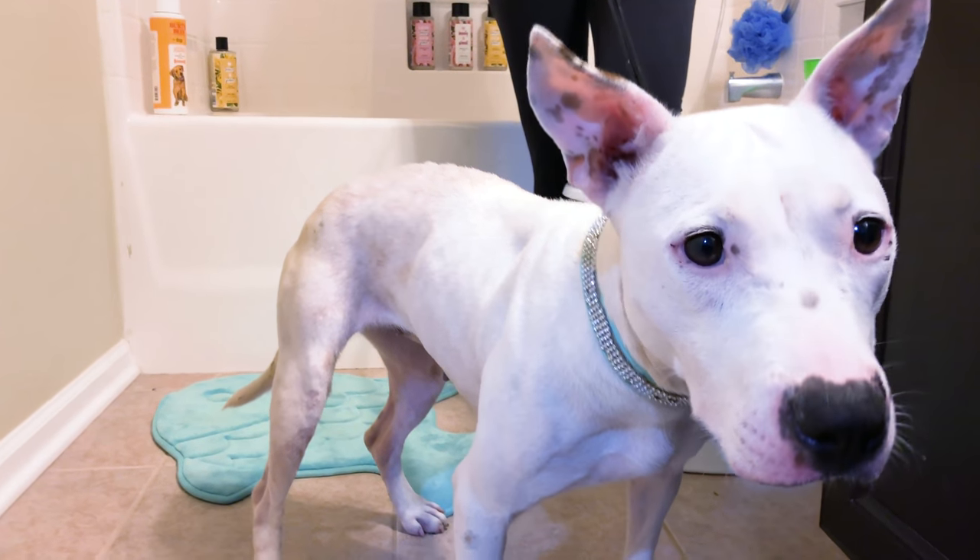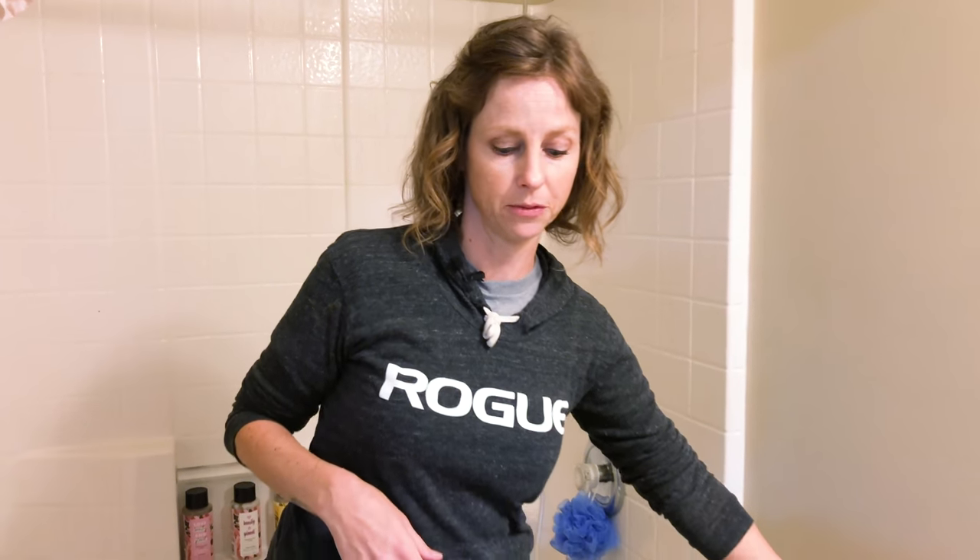Looks like this is the first time she's ever seen a camera too. She's brand new to her environment, so we're gonna make this as comfortable as possible for her. I literally just picked her up today — otherwise I'd give her a little bit more time before a bath, but she stinks something fierce.